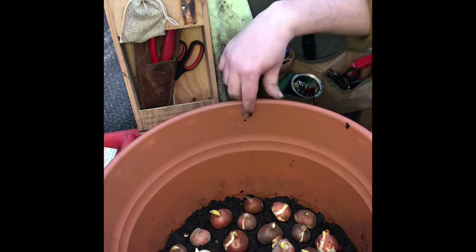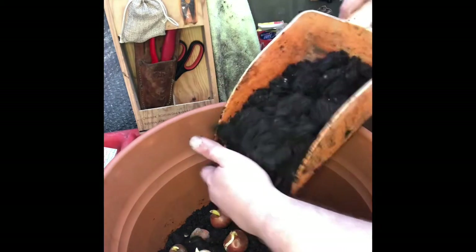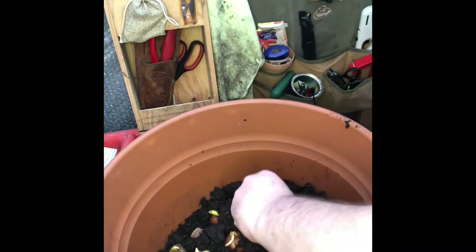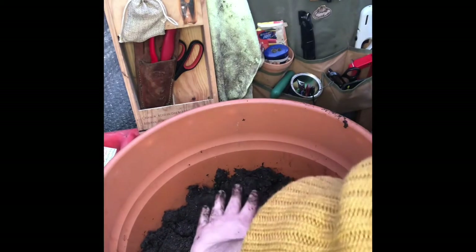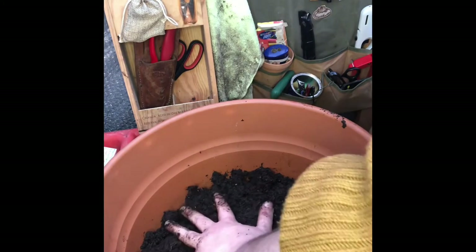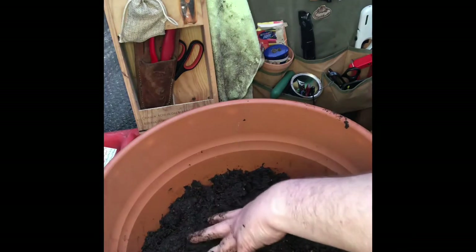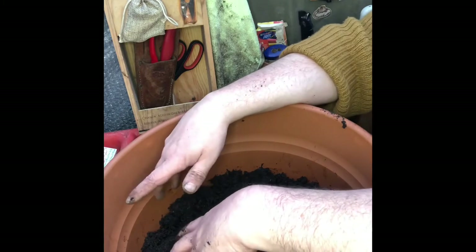Now all I'm going to do is fill the compost level up to this little cross here. I'm just doing this gently, especially at first, just to make sure I don't tip over the bulbs. As I'm filling, once I've got a good inch or so above my bulbs I'm very gently pressing down as I level out — almost just barely making contact — because I don't want to damage the tips of the bulbs but I want them to be in contact with the soil.